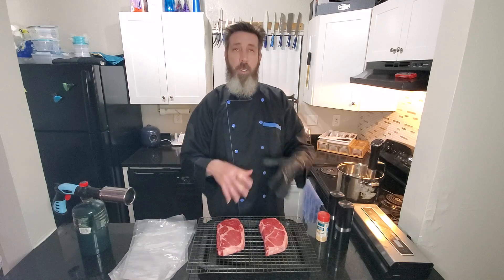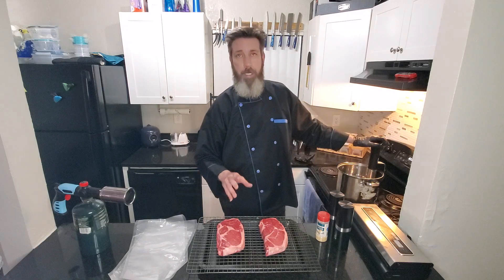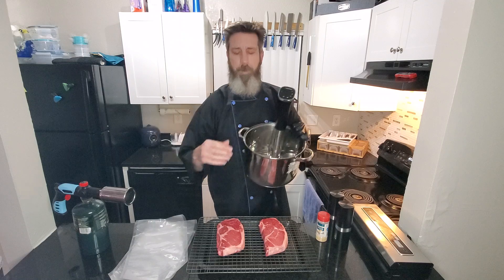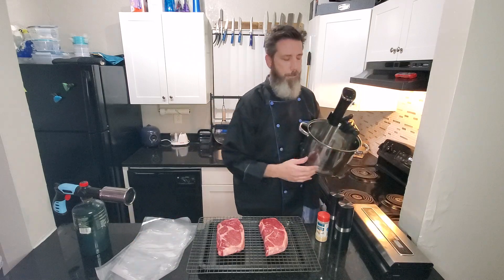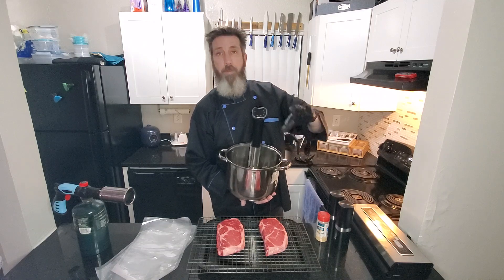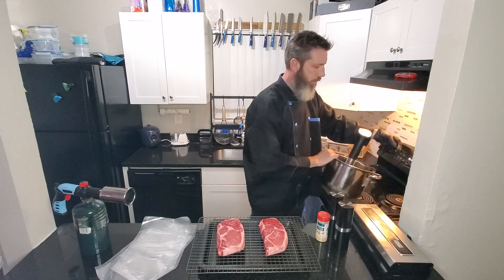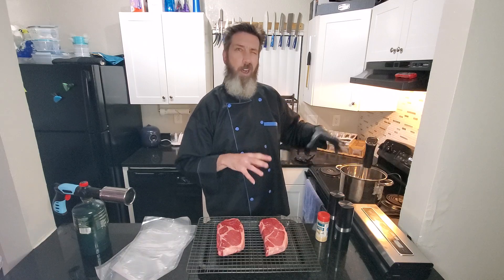Today we're gonna cook them the same way but finish them separately. We're gonna sous vide them. If you haven't heard about sous vide, it's basically this little digital gadget right here. You fill your pot up with water, vacuum seal the steaks in these vacuum seal bags — I've got a vacuum sealer right here — and this digital thermometer lets you set the temperature perfectly.